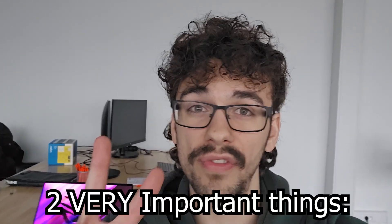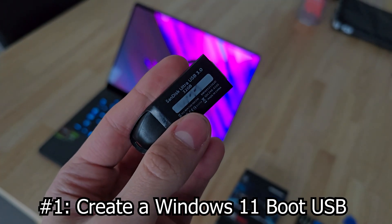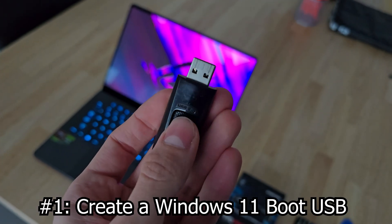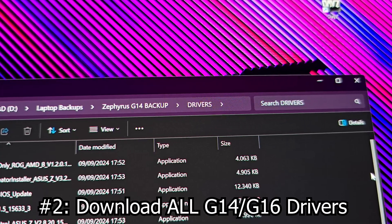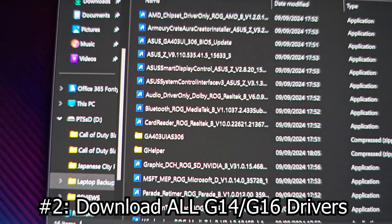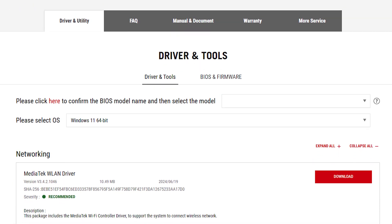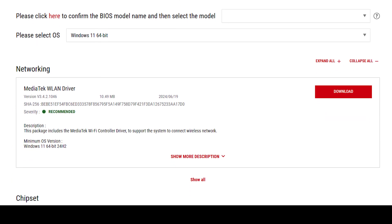If you want to start fresh with a clean Windows install, make sure to do these two very important things before starting. First, create a Windows 11 boot USB so you can actually install Windows on the new SSD. Secondly, download all of the necessary Zephyrus G14 drivers and put them on a USB as well. A clean install won't have a lot of drivers, so a lot of stuff won't work. You can find all the official drivers on ASUS's website — I'll put the link below.